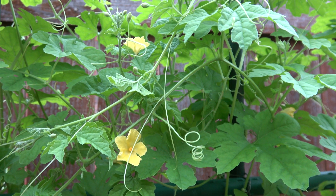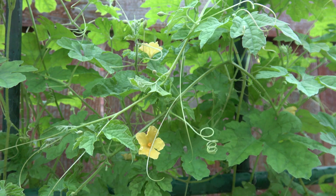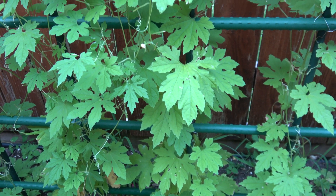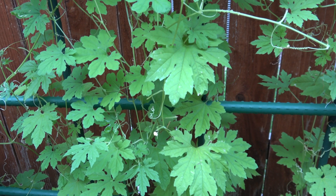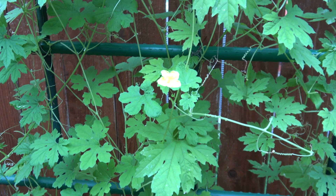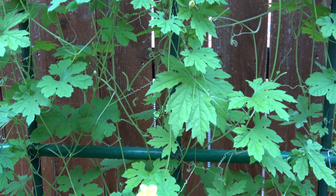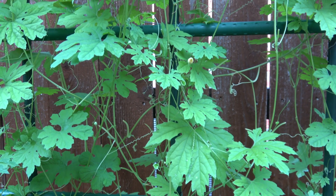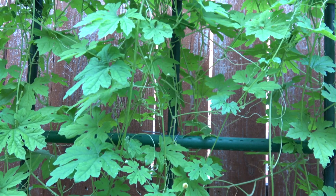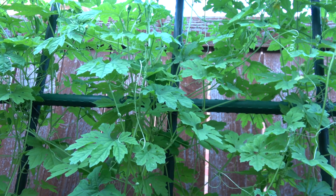My place has four seasons, and that is the reason why I grow bitter gourd longer than usual. I can only harvest fruits during summer and fall. During winter, the plant will die, and I can only plant during spring. Even during spring, there are still cold days, and bitter gourd grows slowly during those days. But during summer, they grow faster because bitter gourd likes warm weather.